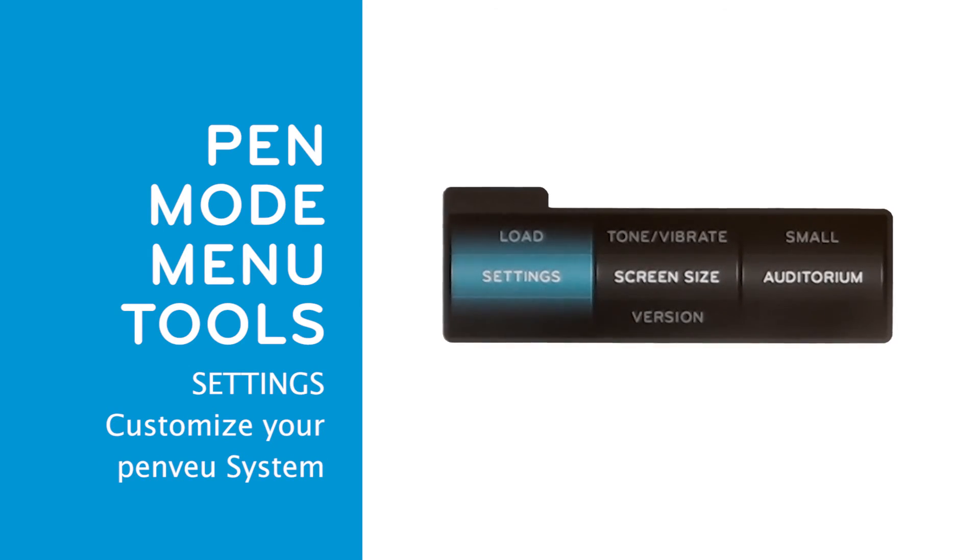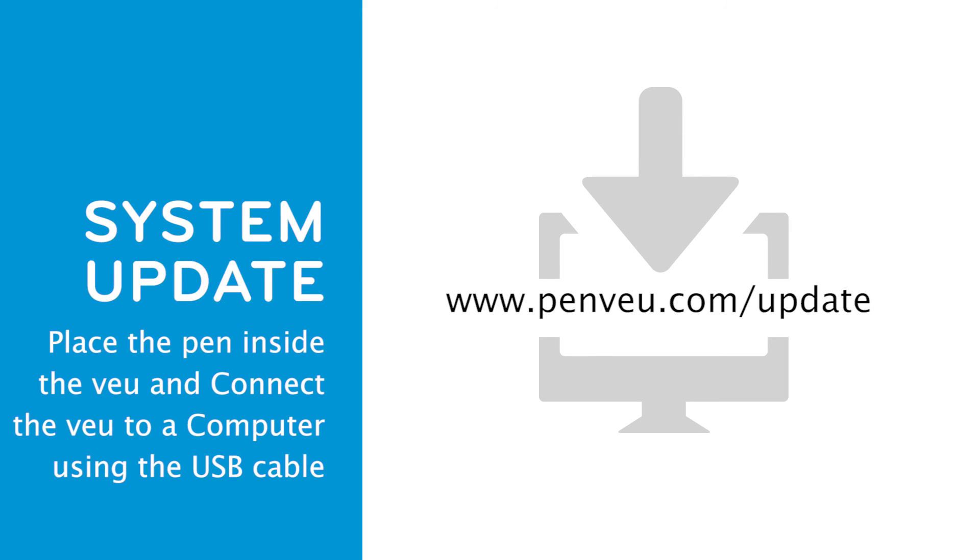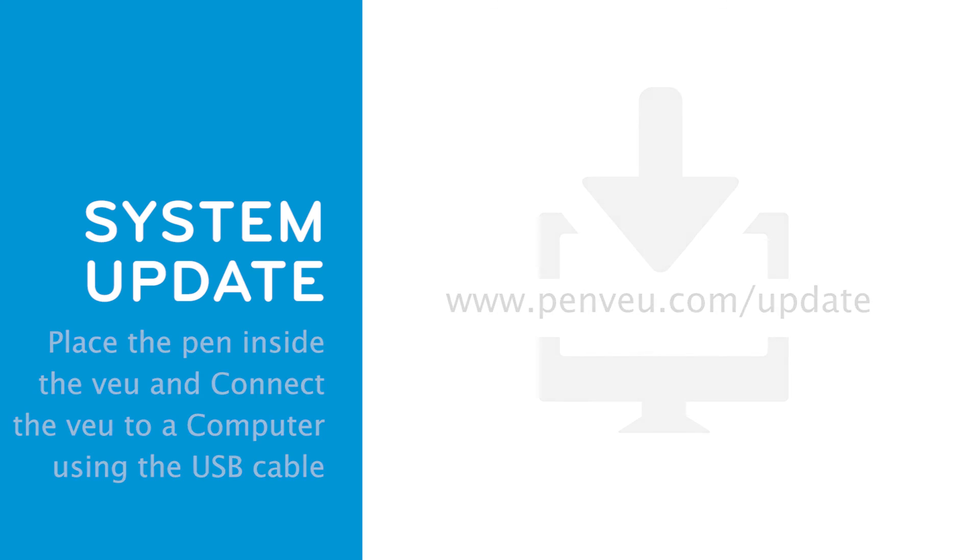The settings option allows you to customize various functions on the PenView system. Please consult the user guide for detailed instructions. The user interface is very simple and intuitive. To update the PenView system, place the pen inside the view and connect the view to a computer using the USB cable. Further instructions can be found at www.penview.com/update.